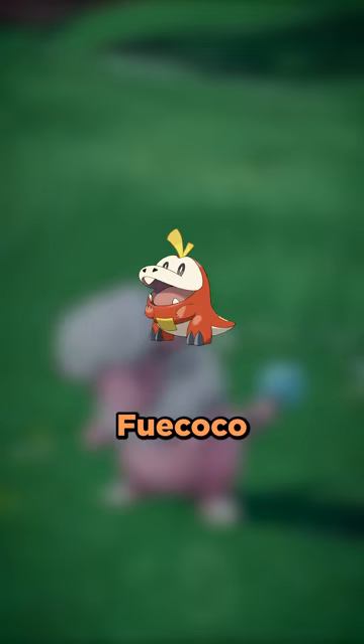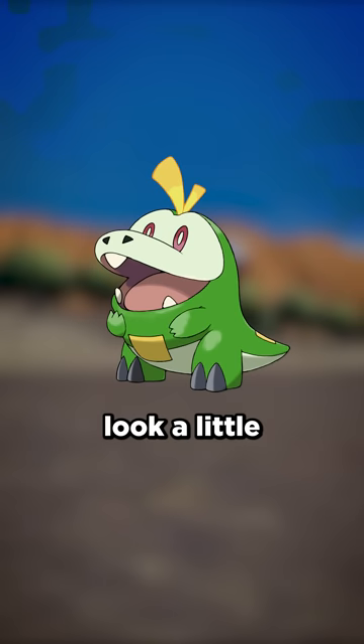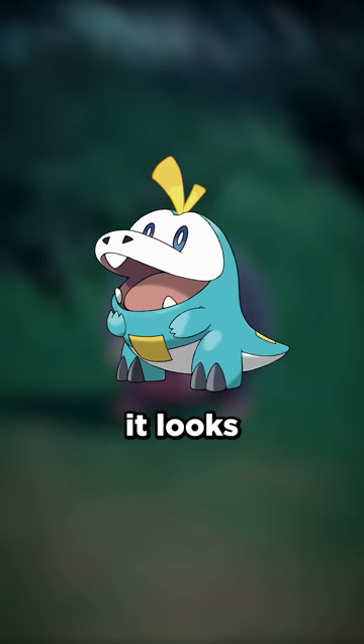As for Fuecoco, the green of Sprigatito works really well. This is mainly due to the fact that Fuecoco's design is inspired by a pepper. I will say the eyes look a little strange on it, but I think it works well enough. And much like Sprigatito, when Fuecoco has Quaxley's colors, I think it looks pretty solid.